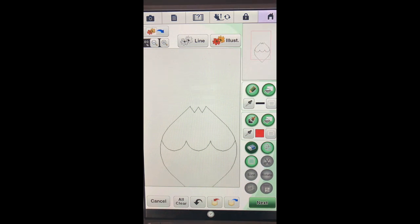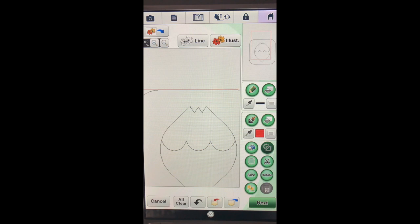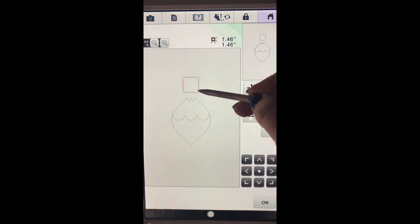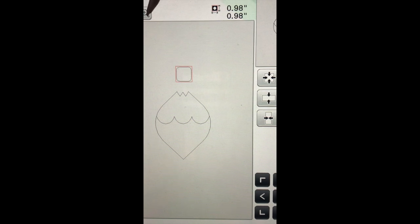Now what we need to do is put the little top of the metal piece on. We'll go back into our shapes - I think I'd like to choose the rounded corners of this square. Say okay. There is the top of our ornament and you can see it's obviously too big, so what we need to do is go into size and make it a lot smaller. Now that I've gotten it smaller, I'm going to move it above the design.